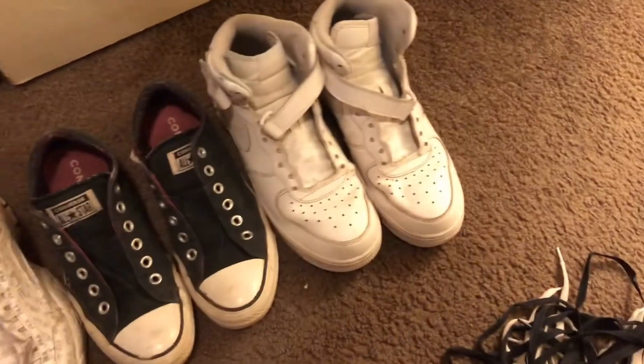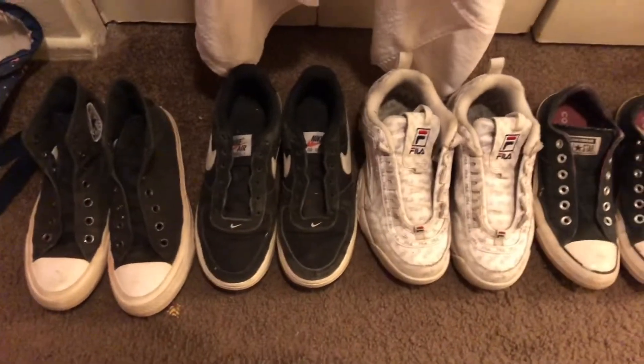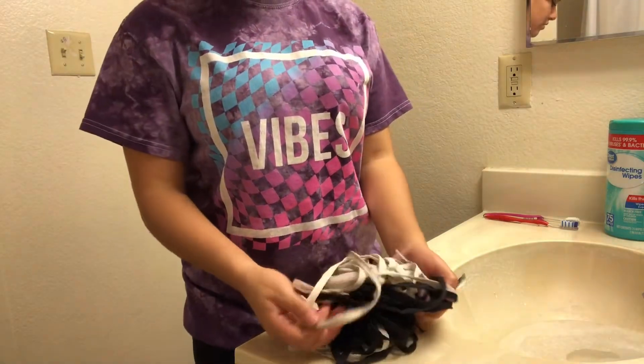Hey guys, welcome back to my channel! For today's video I'm going to be cleaning my shoes. I already took off all the laces — these are the shoes I'm going to be cleaning, mostly because these are the ones I wear most often. First I gotta clean all these laces, they're dirty.